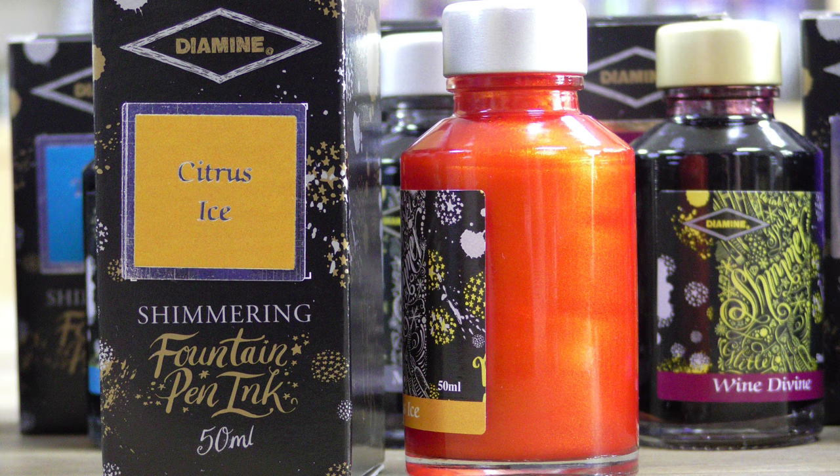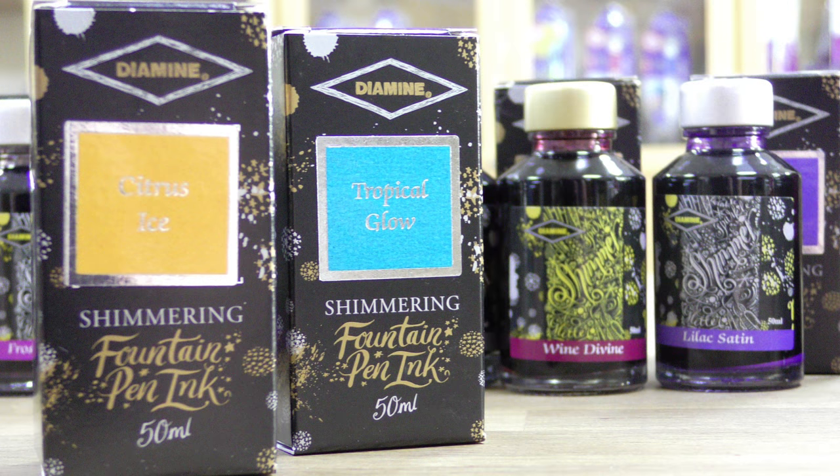The external boxes also have a color swatch on the front with a frame around the outside of it in either gold or silver, so that you know what color the glitter is inside the ink.